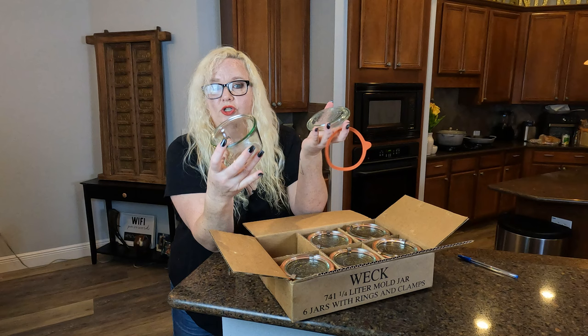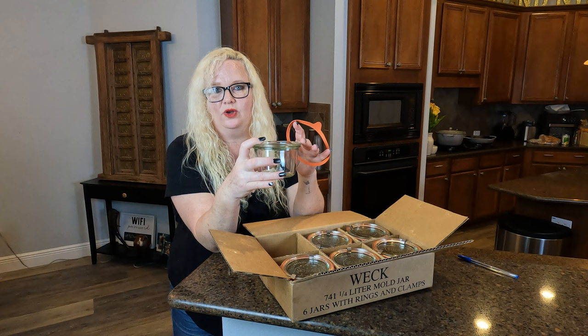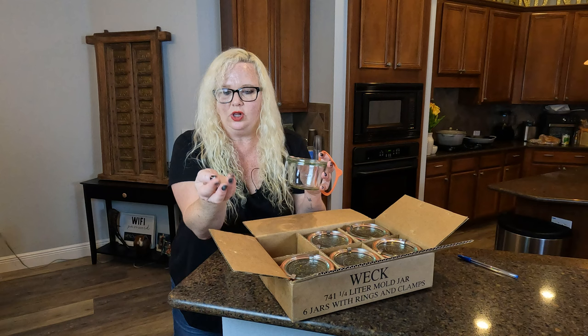You can also get more of these if they break or they just wear out in time and they're not sealing anymore, which is great — so they're not unusable. You can get replacement clips. So that's great too.